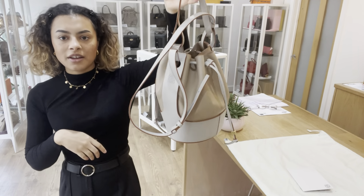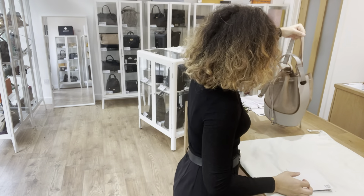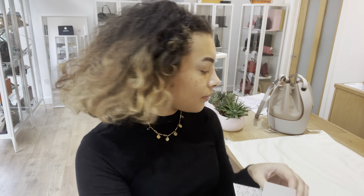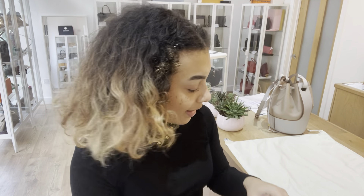So I'll show you what this Loewe comes with. We've got the Loewe card envelope, and then inside there we've got a contact card. We've also got the care guide and the little composition certificate as well.